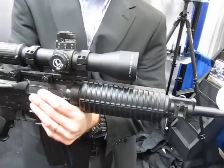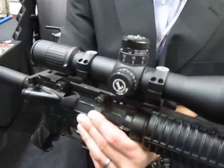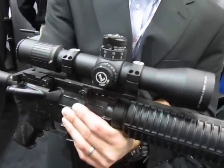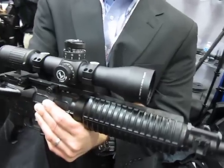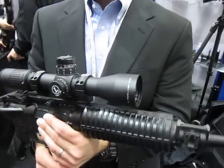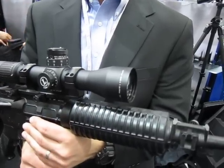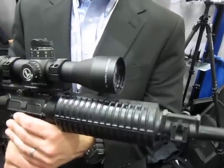It's a very ruggedized scope. One of the other nice things is that it's 3 to 18 power in a very small package — only about a nine to ten-inch scope. So you have a lot of magnification in a very small package. What's the range envelope in combat terms?